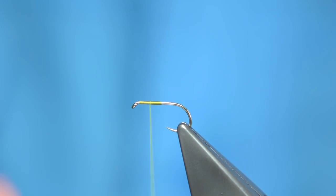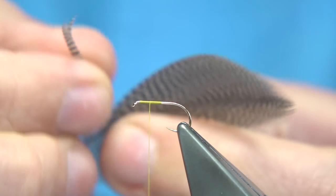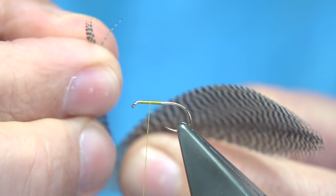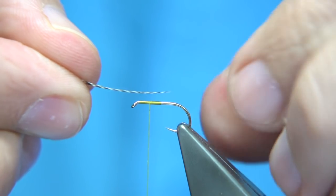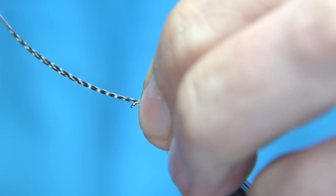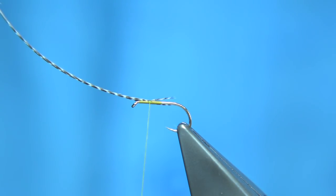Just check the length — about that area. Now I've got some teal feathers, some large teal. I'm going to use six or so fibres — you can actually count. Take them off and make sure the tips are lined up. Now tie the tips in on top, a couple of turns, with the natural curve of the feathers going up and away from the hook.